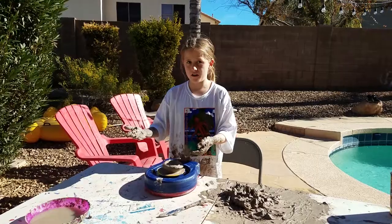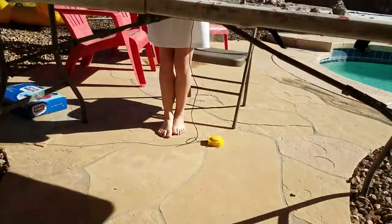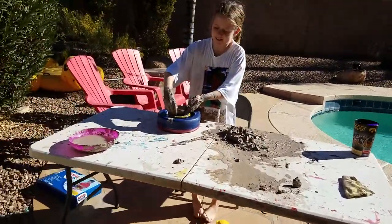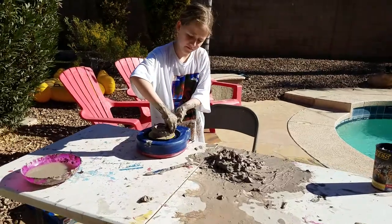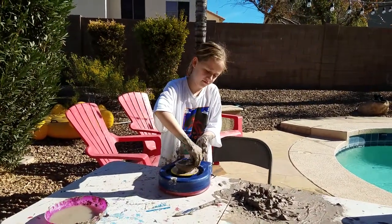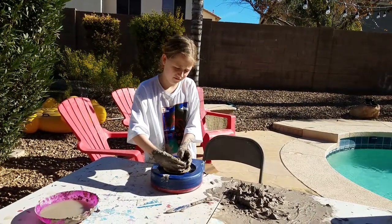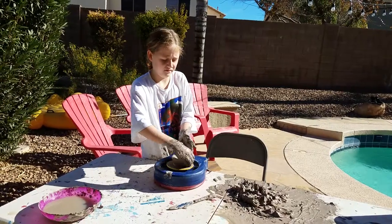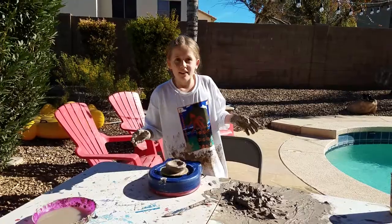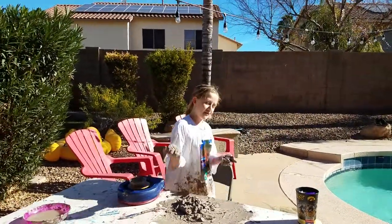You don't want it like drenched or else it will slop all together. And then after the pottery wheel, you're going to want to be careful, because if you take it off when it's too wet it's just going to slop together. Get it going. It's looking good.